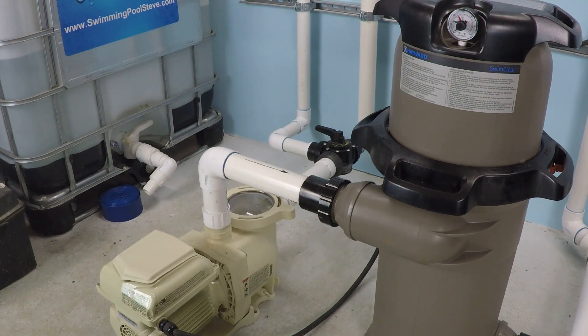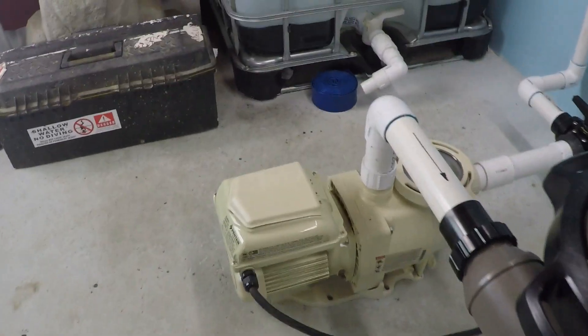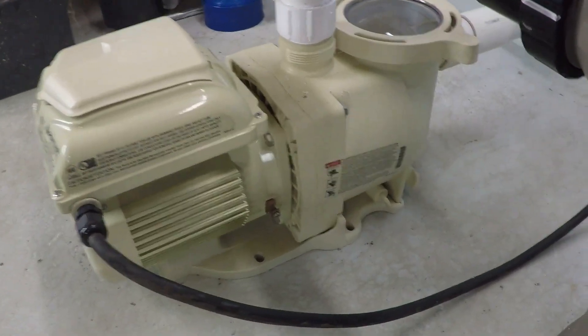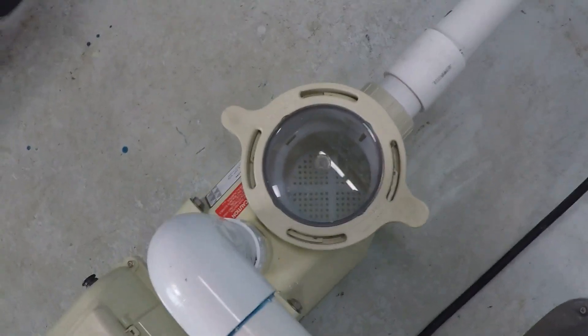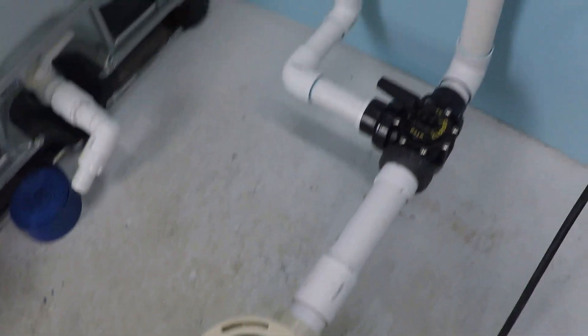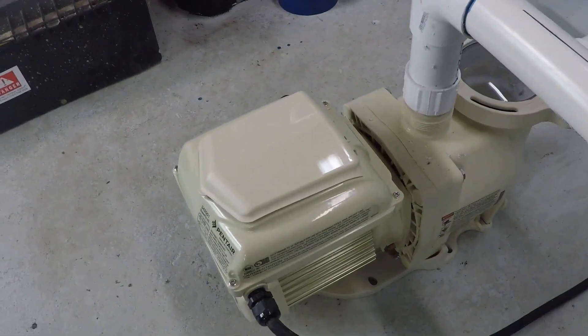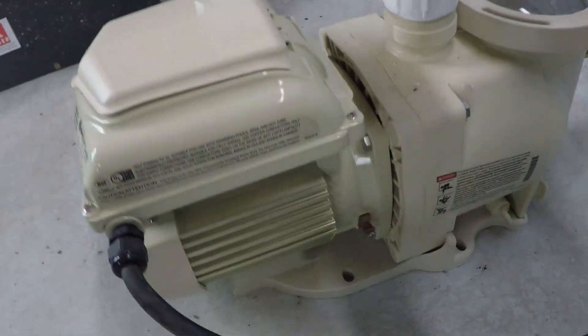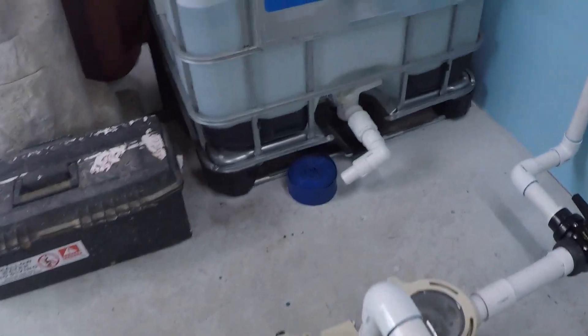So you're wondering about variable speed pumps and maybe you have one but aren't sure what you're looking at. The swimming pool pump you have is going to be different — there are tons of different ones on the market — but essentially you've got a chamber, and you might see some water, pipes, valves, and stuff like that. You can also see some fins down there on the bottom. This is a variable speed pump.